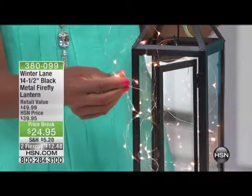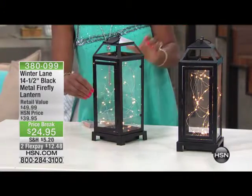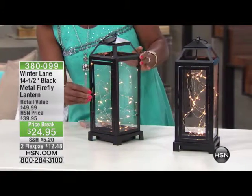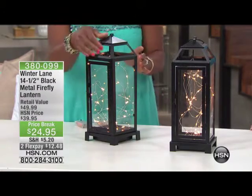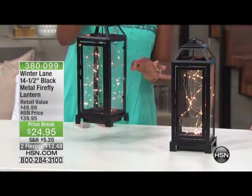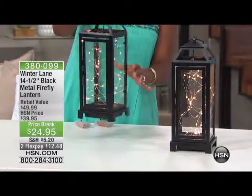If we can dim the lights, I want you to see how beautiful these are. We're calling these our Firefly Lantern, because so often when we're making reference to our beautiful mason jars or the LED lights, you can see that they look like little fireflies inside. Isn't that beautiful? That's so charming. I can't even stand it.